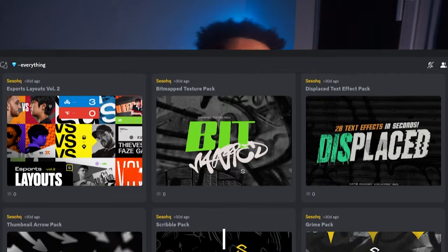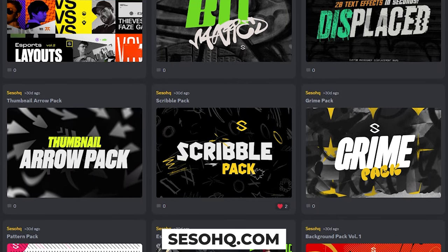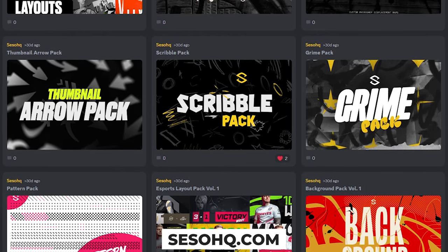As per usual, do not forget to check out the everything packets - the first link in the description down below, where basically all my custom-made products are on my Selfy page. Right now, literally all of them in one purchase, plus all future products for free no matter the price, forever. So if you see any little products in this video today, that's probably where they're from.